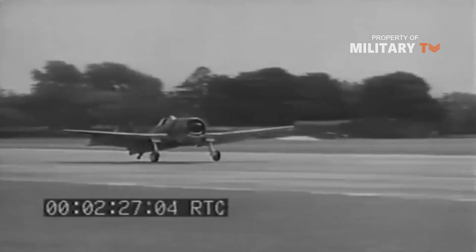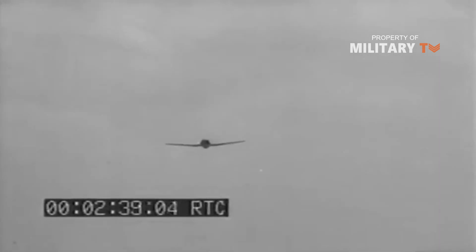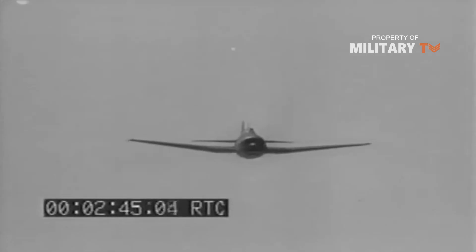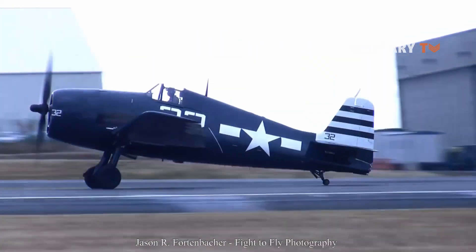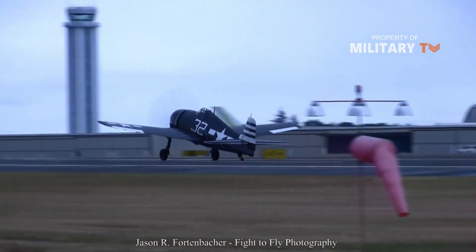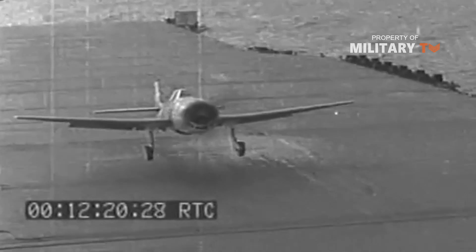Grumman F6F Hellcat. Replacing the Corsair on American carriers was the F6F Hellcat, designed by Grumman, which was designed with the slow speed needed for carrier landings in mind. More than 12,000 of these were made. Navy pilots loved the Hellcat, and the numbers back up their affection, with a kill ratio of more than 12 to 1 against the Japanese Zero. It is little wonder why it was so popular. While the Hellcat was introduced in 1942, it became widespread in 1943 as the Navy began to phase out planes like the Corsair. Also equipped with the folding wing design of the Corsair, the Hellcat was a natural carrier fighter. In fact, it claimed more victories in the air than any other allied carrier-based aircraft.